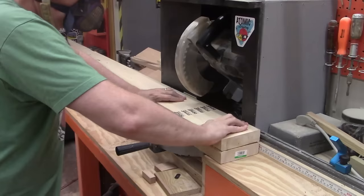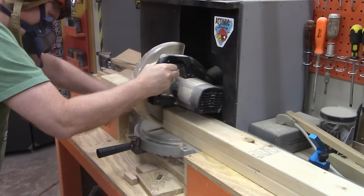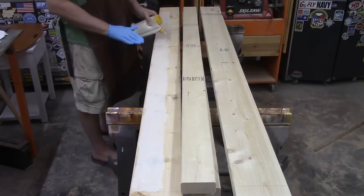The first step is to take a pair of two by six boards and cut them off at 84 inches. Then two two by fours are cut off at 74 inches. These will be glued to the two by sixes. The 74 inch two by fours are centered on the 84 inch two by sixes. Everything is glued together to form the left and right rails that will support the mattress.